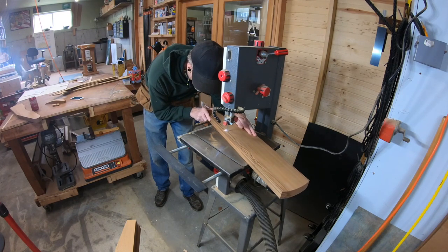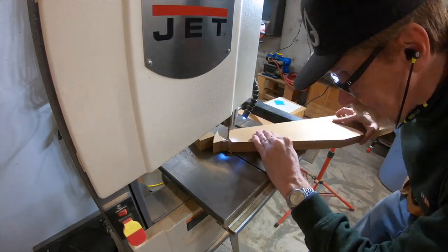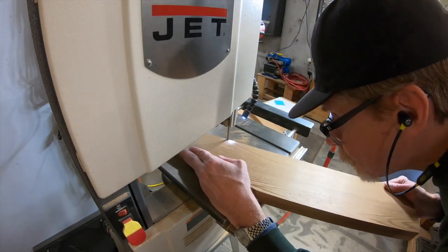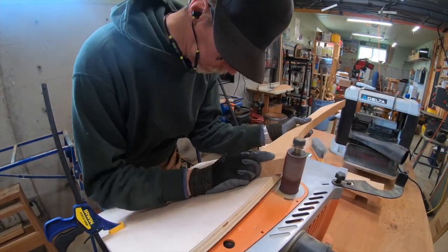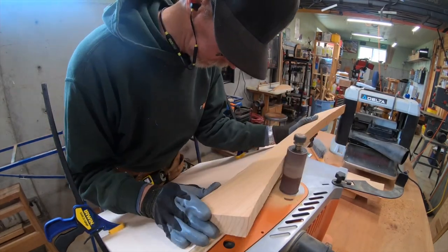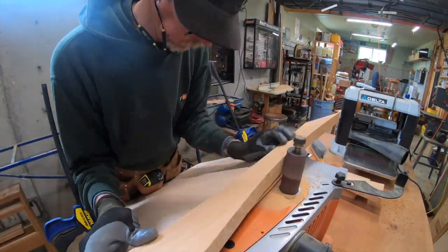I'll show you cutting the arms here with my bandsaw skills. The end gets rounded over and I cut out the body, which gives you room to sit in the chair. One of these pieces is at an angle - the back - so I've put a piece of plywood on the sander to extend that angle up to get right up to the drum and support it.